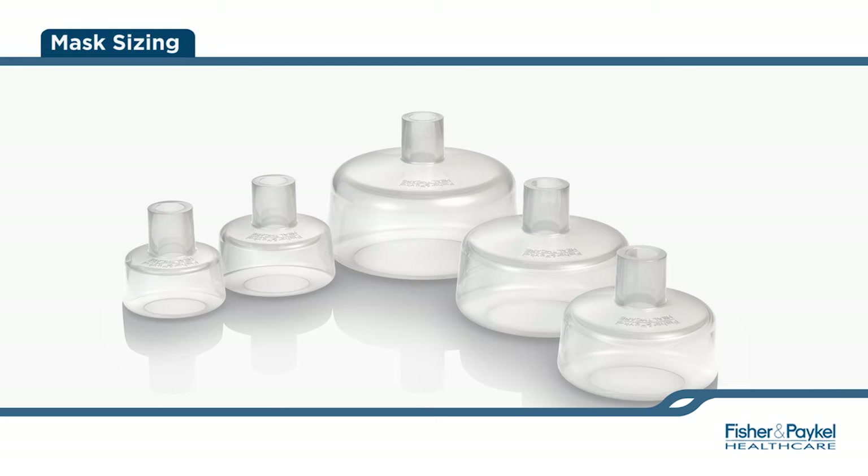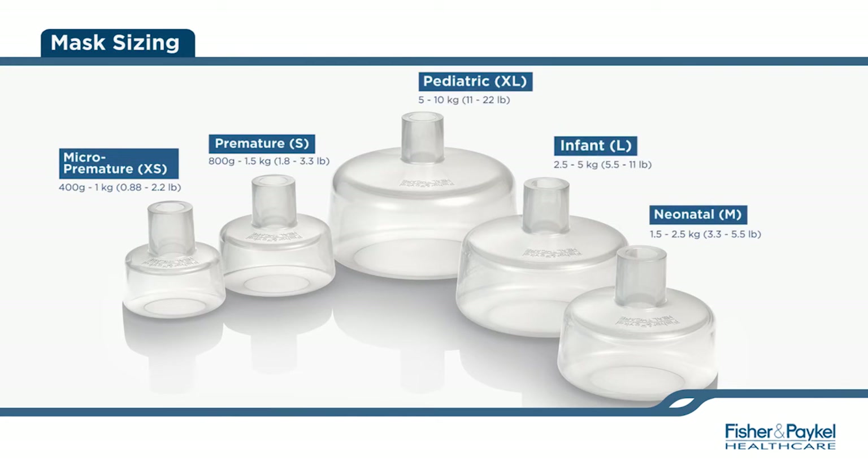Once you have set up your Neopuff, you will need to select the appropriate size mask. This is only to be used as a guide. Actual measurements should be taken for an ideal fit and optimum therapy delivery. Fisher & Paykel offers five sizes of infant resuscitation masks.